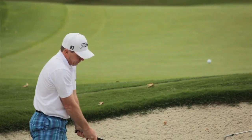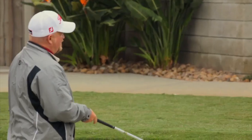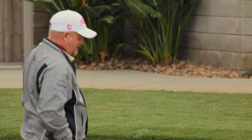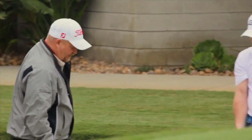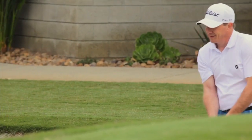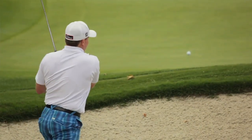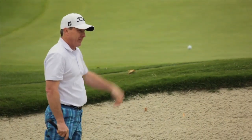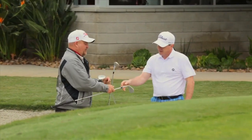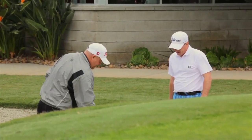Even though you hit in about the same place with both wedges, in the heavier wetter sand, that M wedge is a little bit better for you than the 6004. If we had something that was a little more firm packed, you may feel that the 6004 would give you an advantage, but not here today. Do you see that thump when that hits the sand? That's exactly what we're looking for.